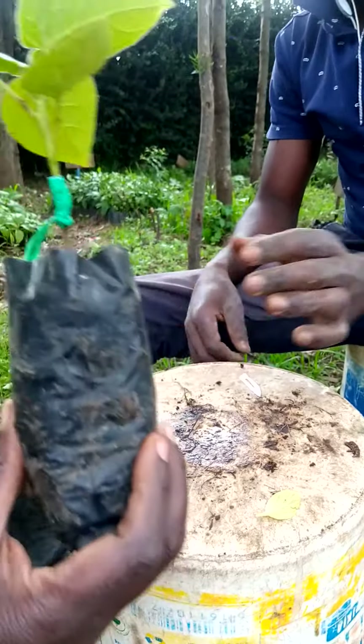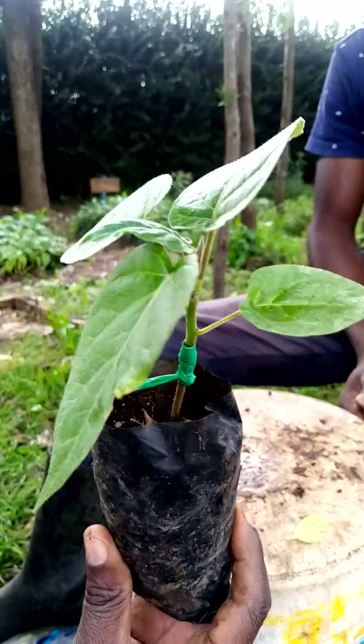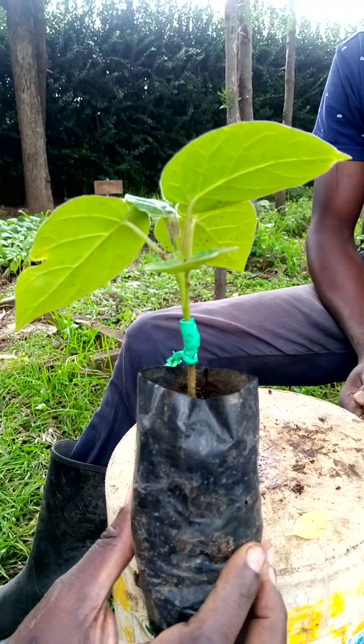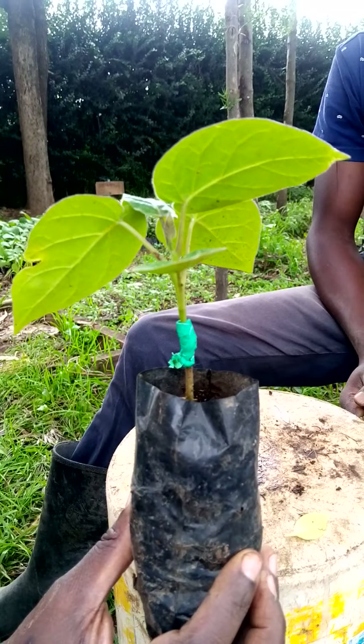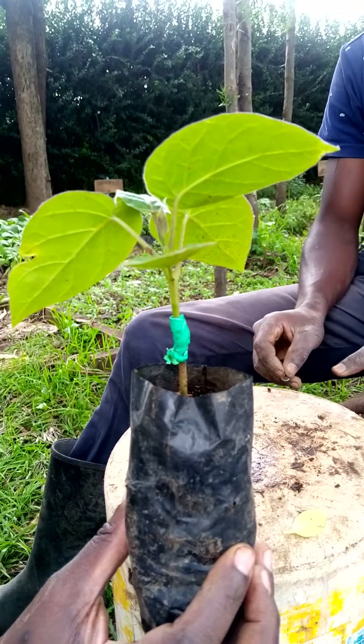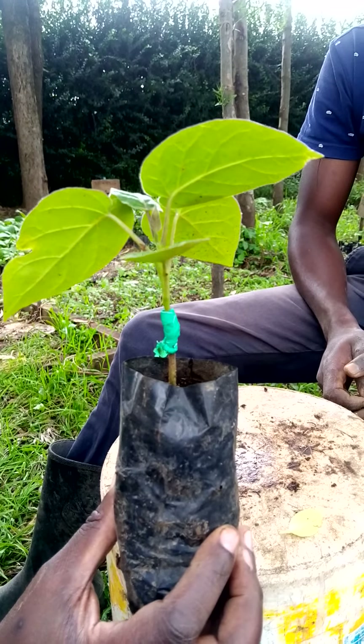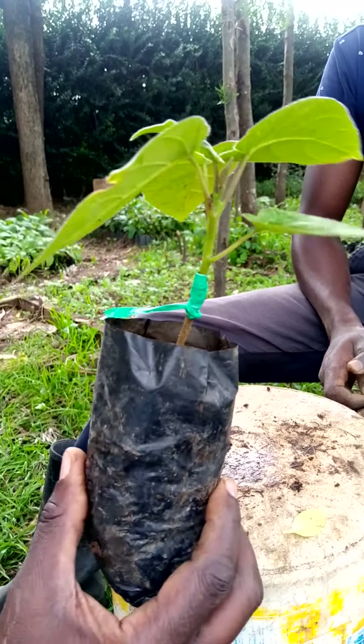When the whole process of grafting is done, this is what you are going to end up with. Now you keep it in a shaded place — a place where there is no direct sunlight for one or one and a half weeks. After one or one and a half weeks or so, then you remove the grafting tape.